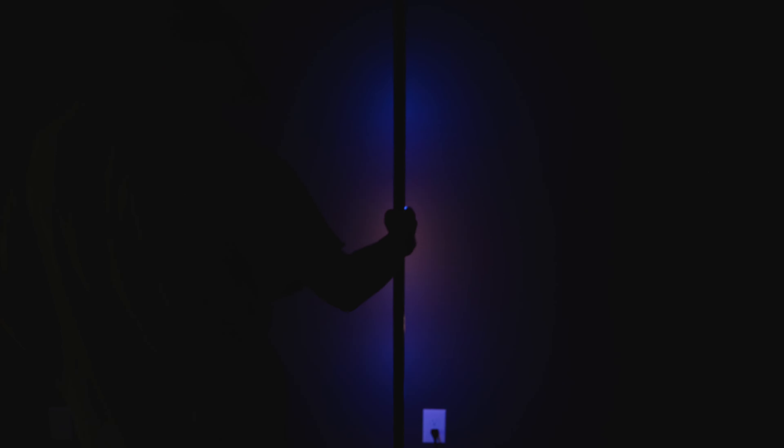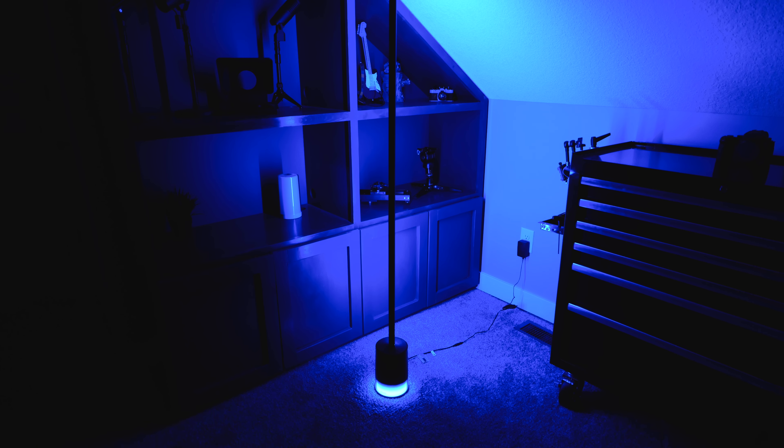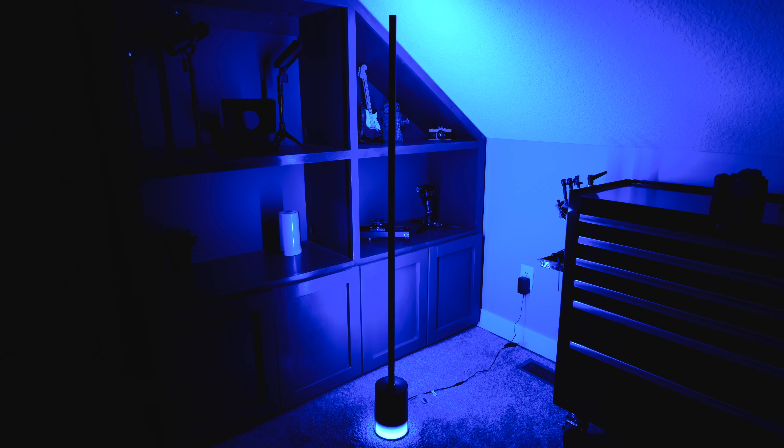Overall, the Floor Lamp Pro is a really cool looking, unique, huge light. The speaker sounds good and all the features work really well, although it is a little bit clunky through the Govee app. I could see buying the Floor Lamp Pro if you really want a portable Bluetooth speaker with tons of different lighting effects, because this gives you everything you need in one sleek package. But otherwise, you might just want to save a little bit of money and go for the Floor Lamp 2, which will give you a very similar look and pretty much all the same features.